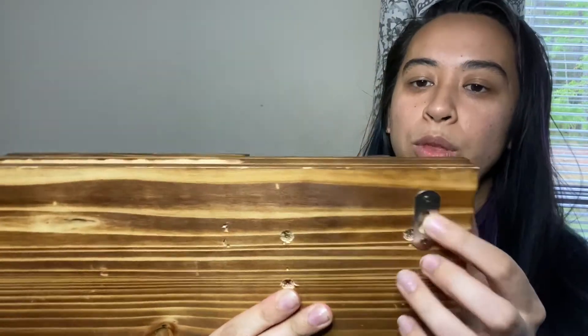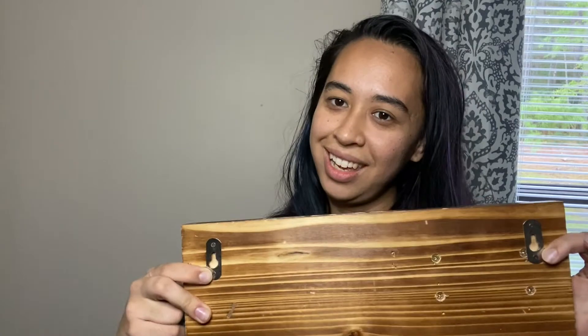then drill in your screw piece and hang them up through here. I will get that up in just a second and I will show you the results.